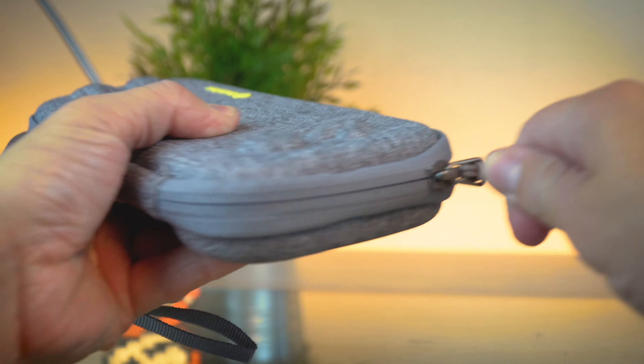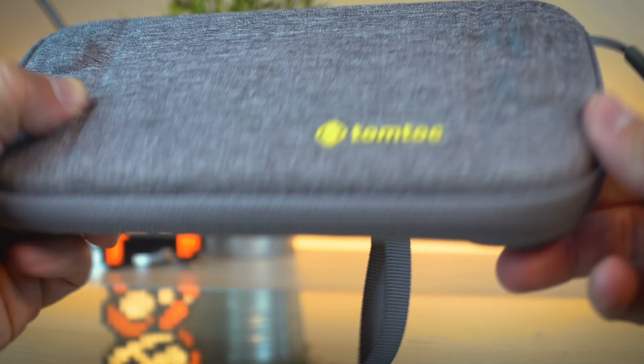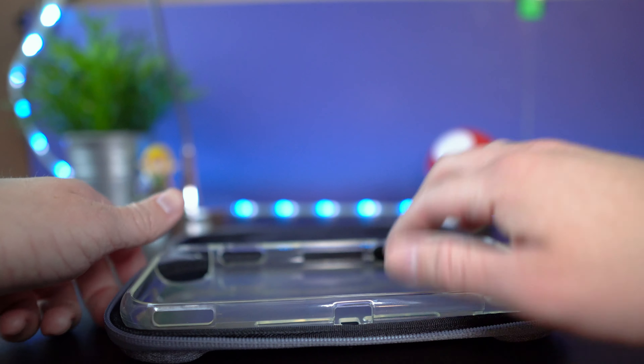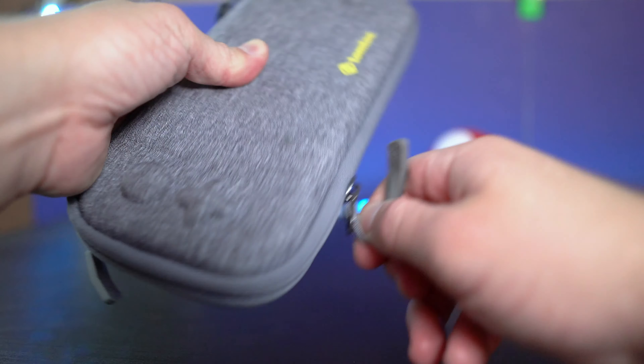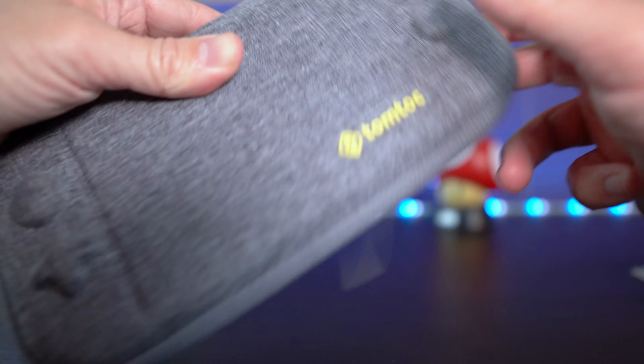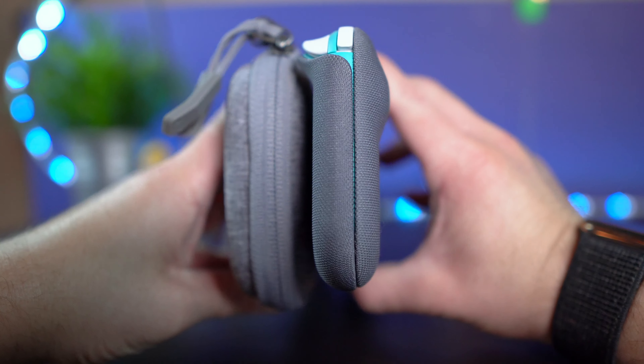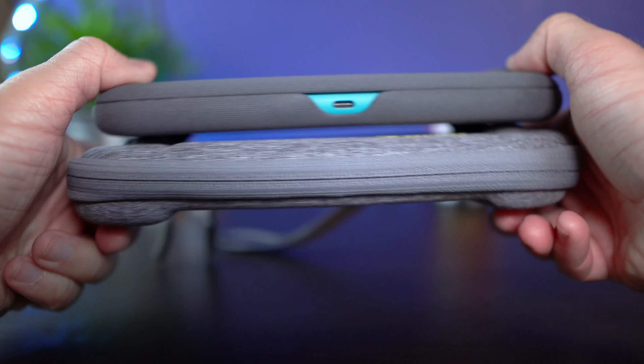If the flip cover isn't your style, another great option would be the TomToc Ultra Slim Case and the Hori Dora Flexi Clear Protector combo. I used these two prior to the flip cover and loved every single second of the protection they offered for only about $30. The Dora Flexi Shell adds some nice peace of mind and grip to the Lite, while the TomToc Ultra Slim Case comfortably protects everything and holds additional game cards. This combo really is a great alternative if you aren't sold on the flip cover.